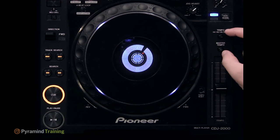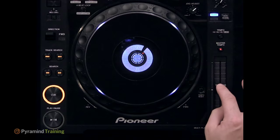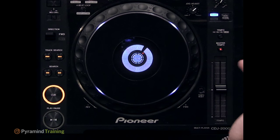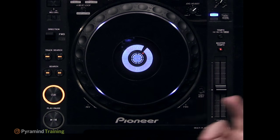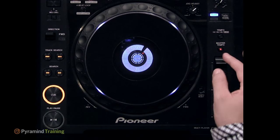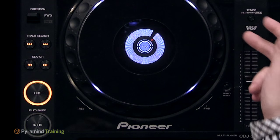Above the pitch fader are two buttons. The first is the master tempo, or pitch lock button. By default, speeding up raises pitch and slowing down lowers it. CDJs have built-in algorithms to compensate, allowing you to change speed without changing perceived pitch. These algorithms aren't perfect — the further from the original tempo, the more audio quality declines. However, when two tracks share the same key but different tempos, slowing one down without pitch lock can push them out of key, which can sound horrible. Master tempo keeps the pitch consistent.